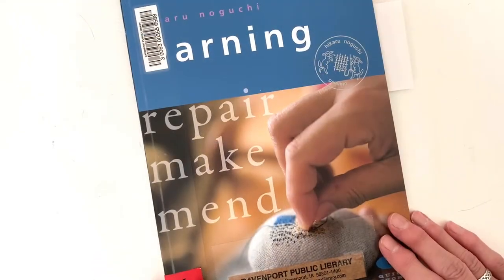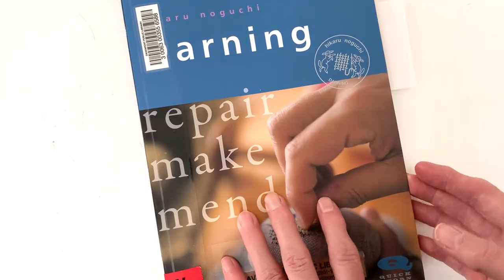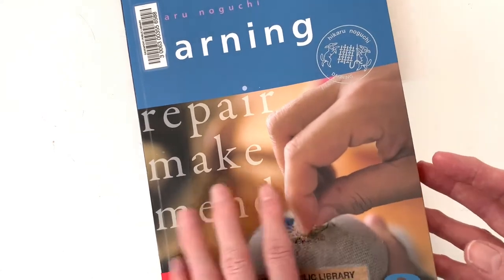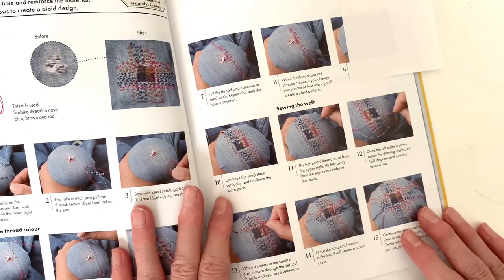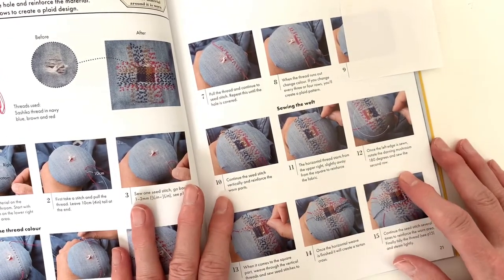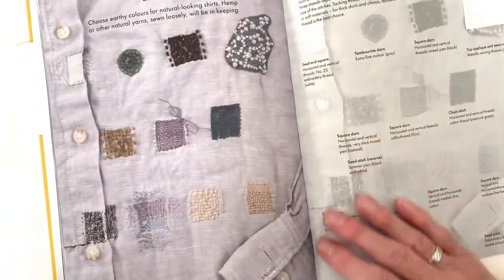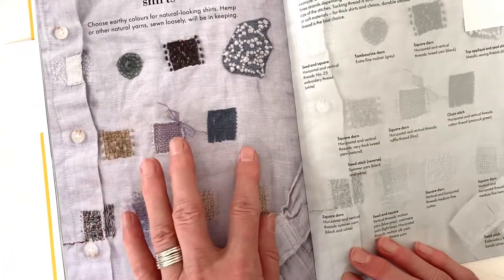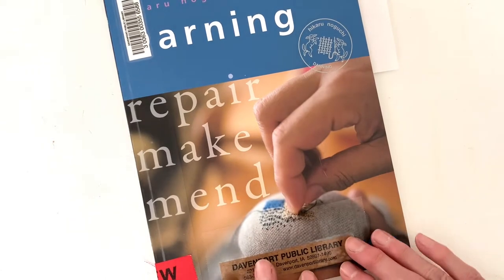Before we get started, I'd like to talk about this book, 'Darning, Repair, Make, Mend' by Hikuro Noguchi. I've always thought of darning as what you do with knit fabrics, like sweaters and socks, and weaving is what you do with woven fabrics, like we're working today. But that's kind of a distinction I've just made up. In this book, there are different mending techniques demonstrated that can be used with knits or wovens. Your materials are sometimes a little different, but the philosophy and how-to is pretty similar. This is a demonstration of the weaving technique we're going to be using today, and there are lots more different ways of mending — on a shirt, on different kinds of clothes and materials — all kinds of repair ideas.